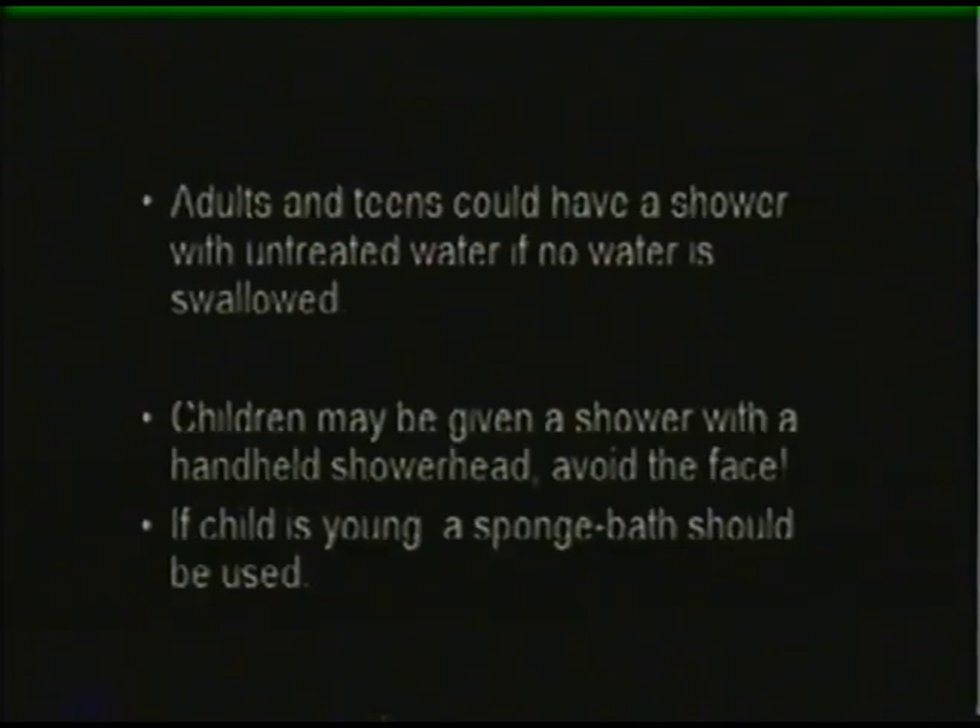Adults and teens can shower with untreated water if they make sure not to swallow any. Children that are older may be given a shower with a handheld shower head — just be sure to avoid the face. If your child is younger, a sponge bath should be used, because in a normal bath they are likely to swallow water.